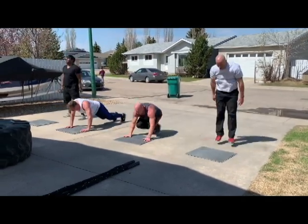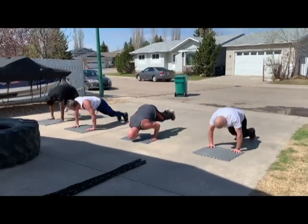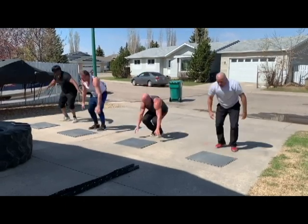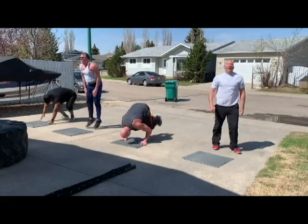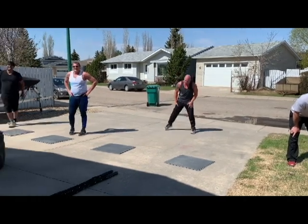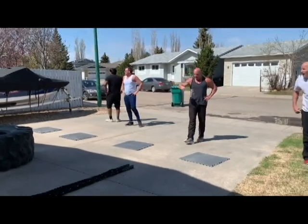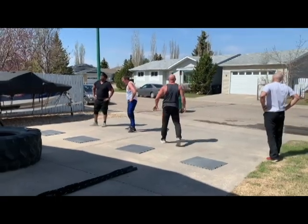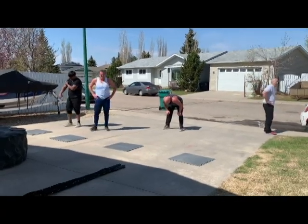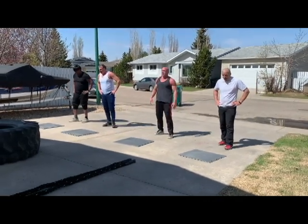[Rounds 8 and 9:] Counting reps — 8, 8, 7. Awesome boys, last two! Torching the calories. Last two, last two. Any reps you can do, do. Alright boys, let's get some!